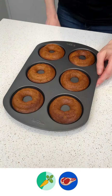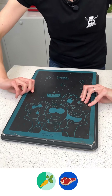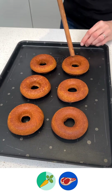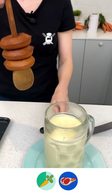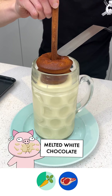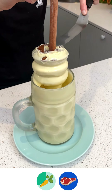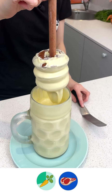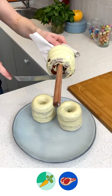Our donuts are out of the oven and they've had some time to cool down. Now we're going to flip them out of their mold. Now it's time to glaze our donuts — bring them over here. I have some melted white chocolate; we're just going to dunk those right in there. Press down so they get nice and covered. Take our donuts out of the chocolate and just let that drain for a couple seconds.